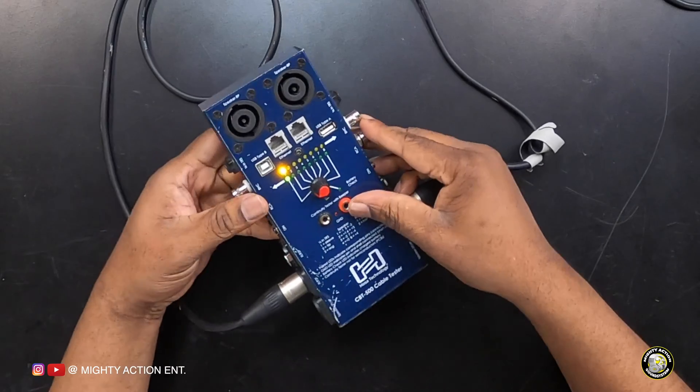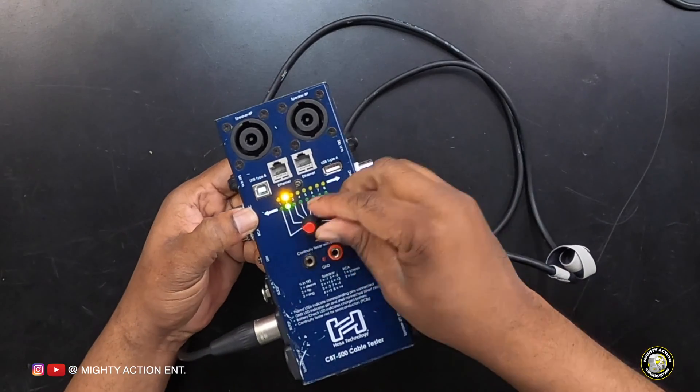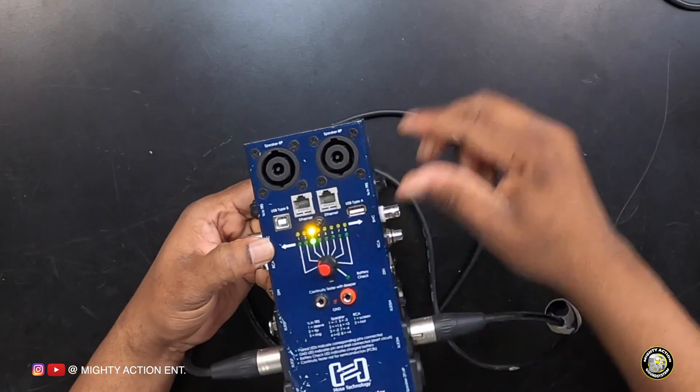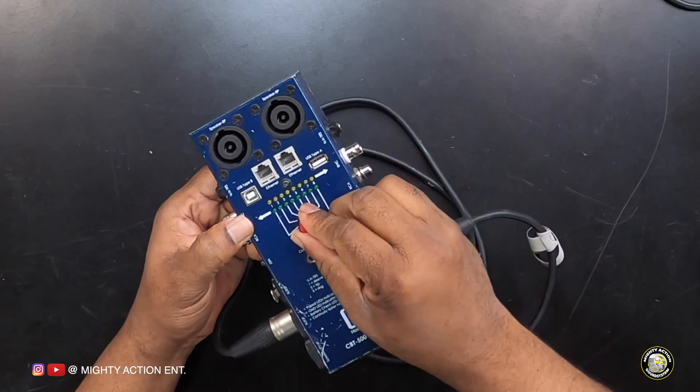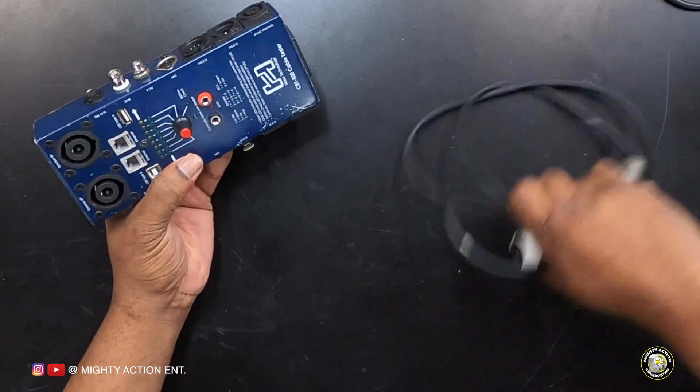So this XLR cable — from the man who can solder — was soldered properly. I also have an XLR cable that I purchased, which is higher quality. I don't need to test it but I'll do it anyway. Pins one, two, and three all light up — this only has three pins, so it only shows three. This cable is good.